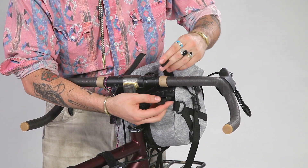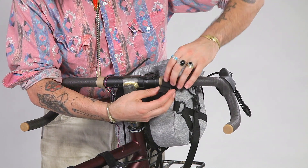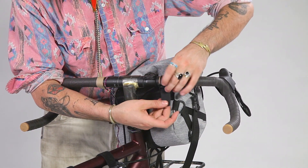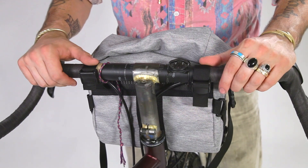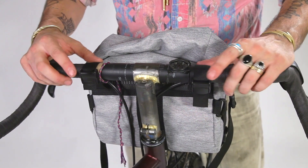First, we're going to put the strap around the handlebar and loosely put it through the cam buckle — like so. Now that we've gotten the bag on loosely, we're going to tighten these straps up.